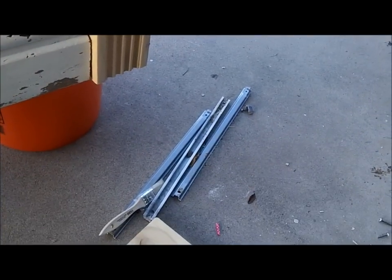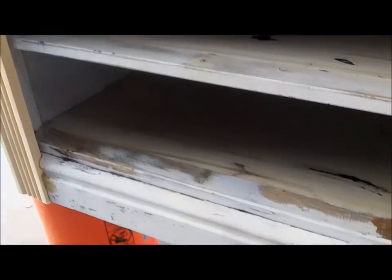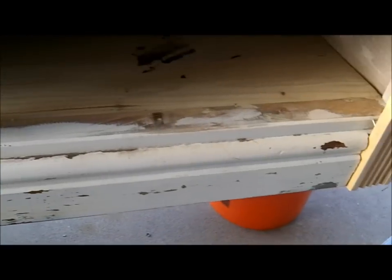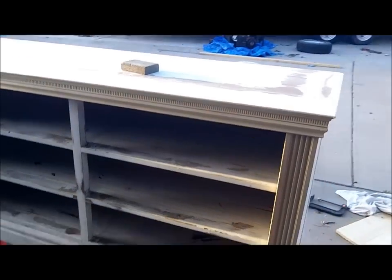Took out all the cabinet drawer pulls and all the brackets — you can see them down there. Filled in all the holes, put in some shelves, and going to go ahead and start painting.